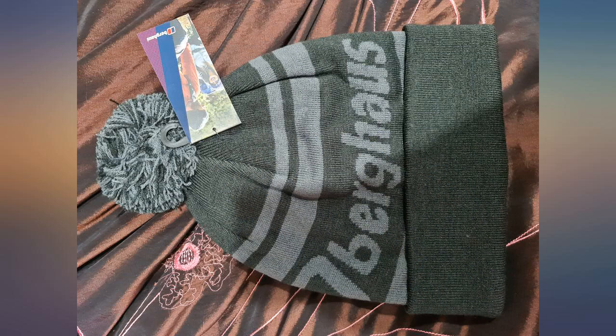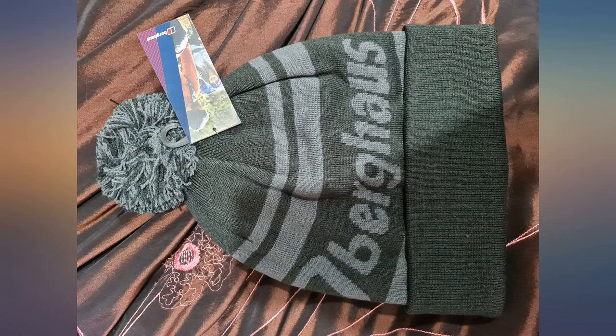Looks great. Was expecting a bit tighter. I have a lot of curly hair and everything fits comfortably. Warm and not too thick. Great looking hat and lovely quality.